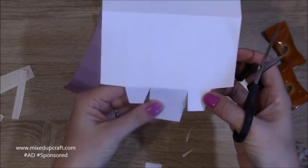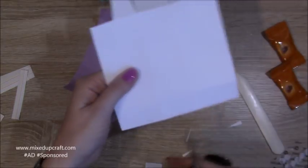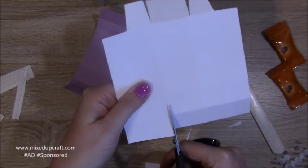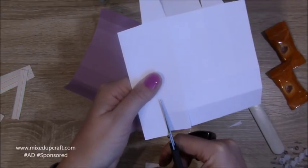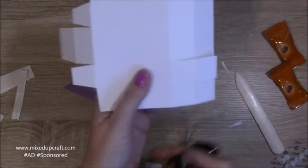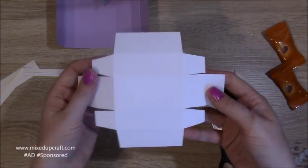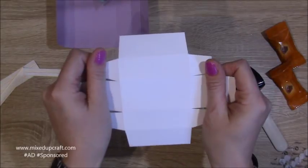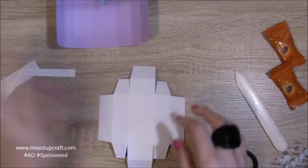Rotate and flip the whole thing around, and again cut down the two with the four squares. Take that whole one out and that one — just repeat what you did on the other side. That's now the shape you should have. You can see where they all fold: these two fold, and those ones there as well.